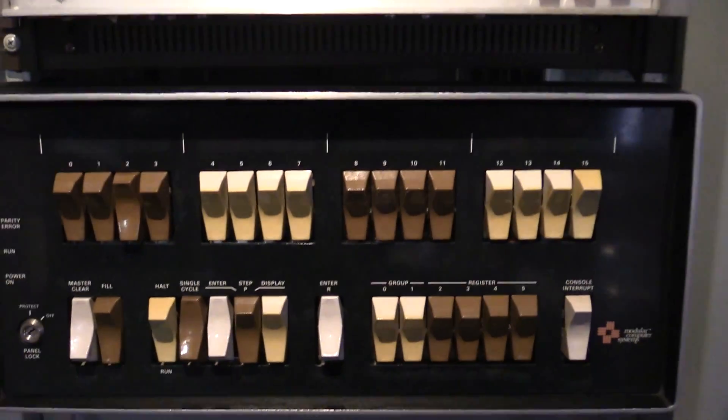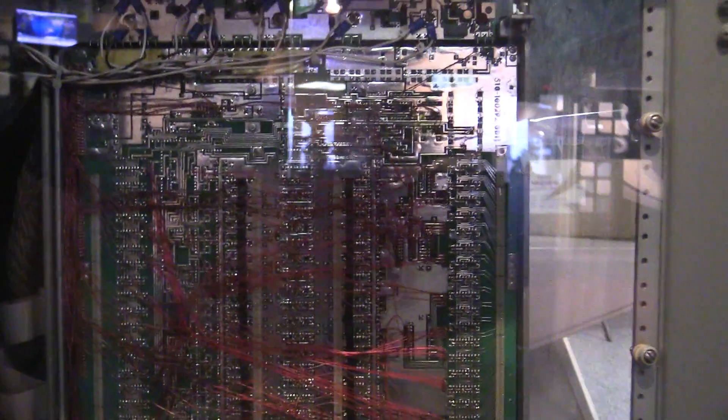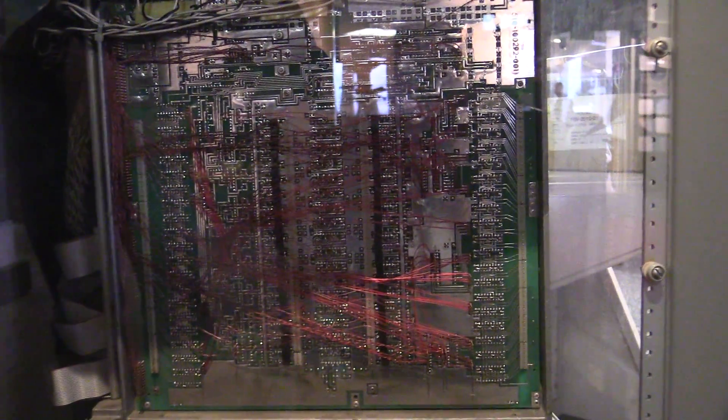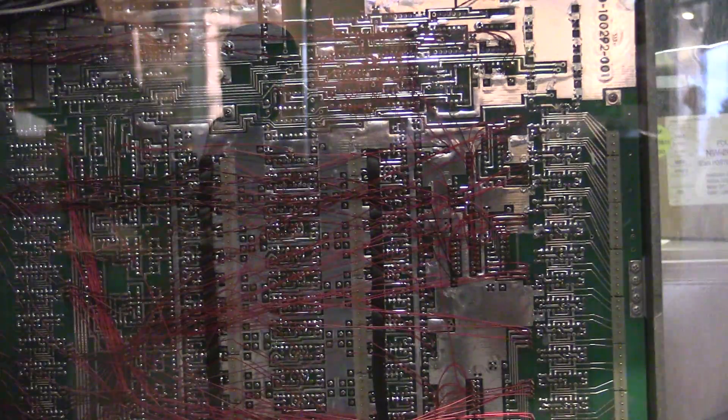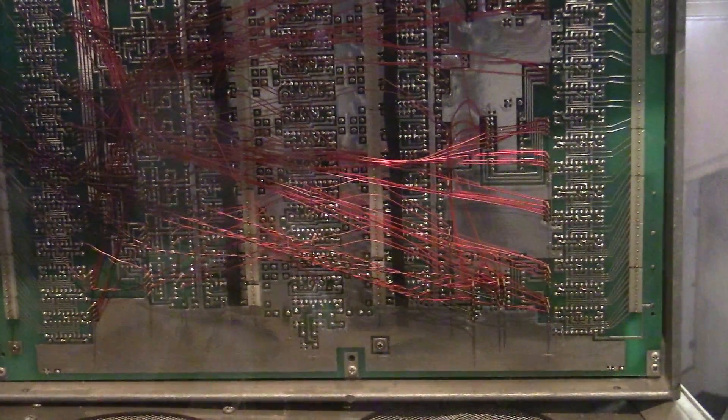Look at that — it's beautiful. They're all labelled, but I want to get a look at the wire wrap. Look at the wire wrap! Yes, it is actually all wire wrap — well, it's a combination of soldering and wire wrap. That's great.